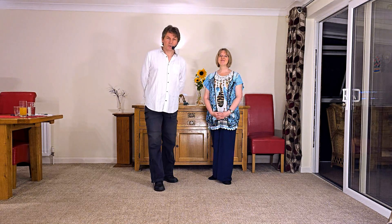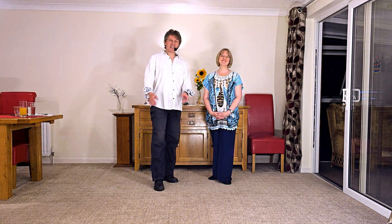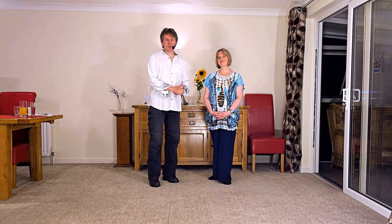Hello and welcome to World of Floorcraft. We are Nelson and Karen Rose and this is an intermediate modern jive clip showing you how to do a hip bump switch.